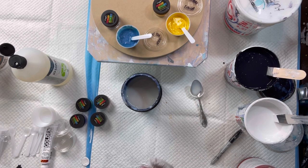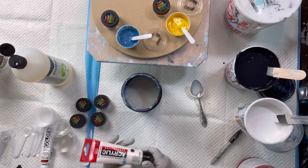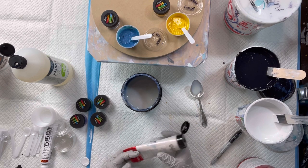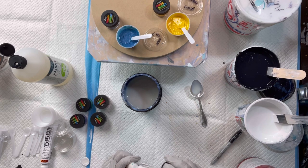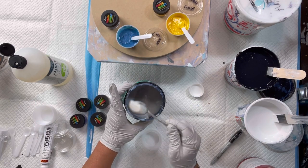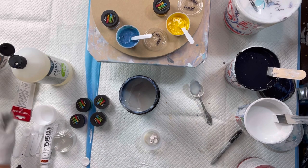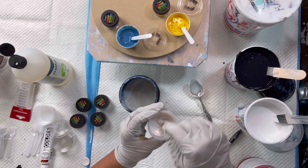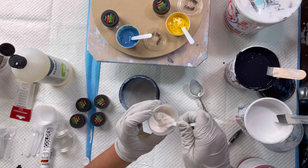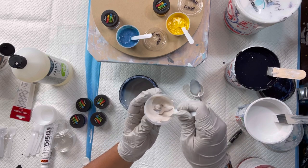I want to show you how I do a tube paint. This is Amsterdam Pearl Violet. You still need to add in the base even though this is a paint — you want all your pigments and paints to be mixed the same way. I'm going to add a scoop of that and some of this. This will probably need a little bit more varnish because it's a thicker paint.